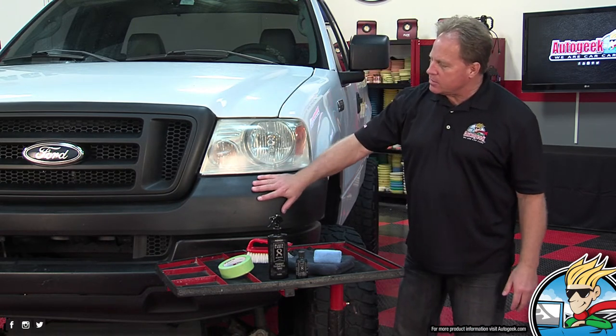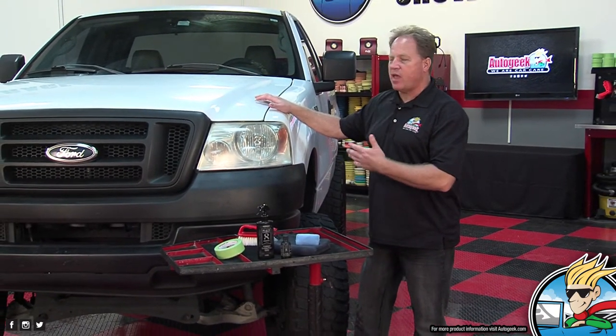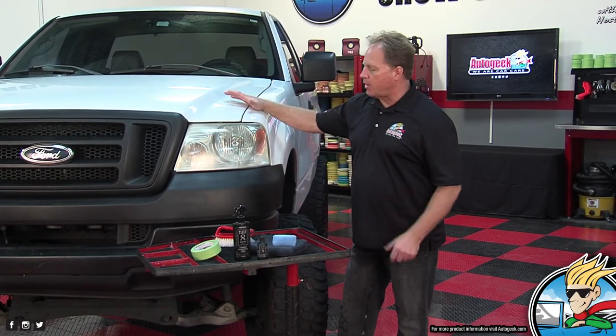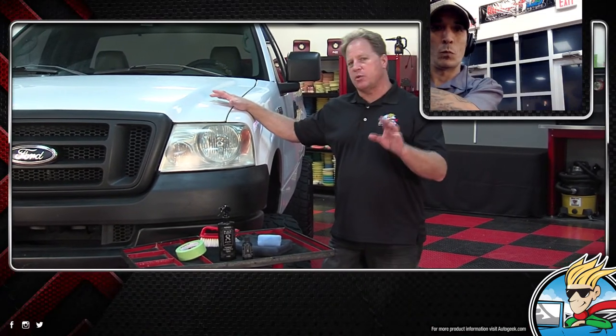So we've got this black plastic here and this truck is definitely starting to fade and look ugly. It takes away from the beautiful white paint that's still in pretty good shape. The trick to taking care of black plastic, to be real honest with you, is if you buy a new car, truck, van, or SUV that has any kind of black plastic trim, right then and there find a product you like and start taking care of it. And that's called preventive maintenance. That way it won't get to the point where it's ugly.